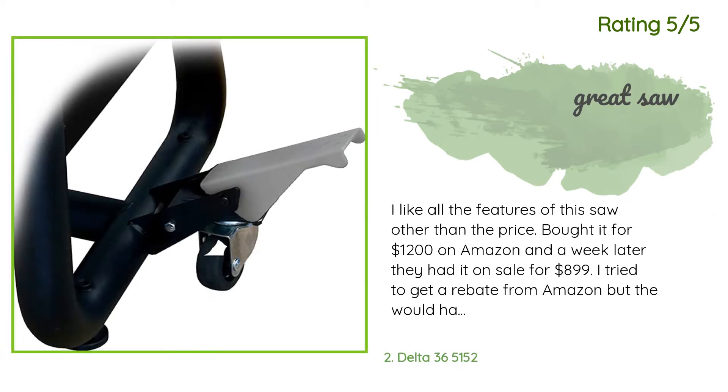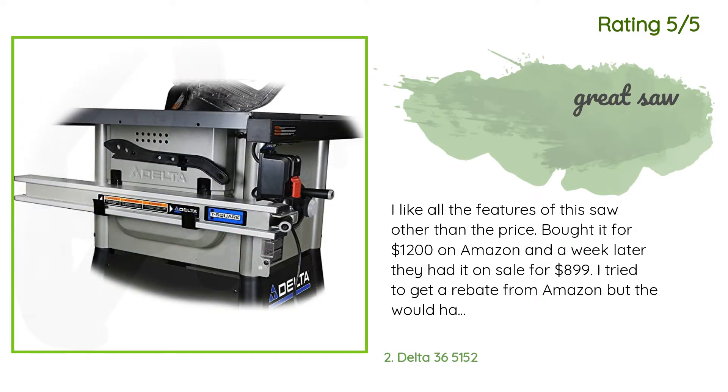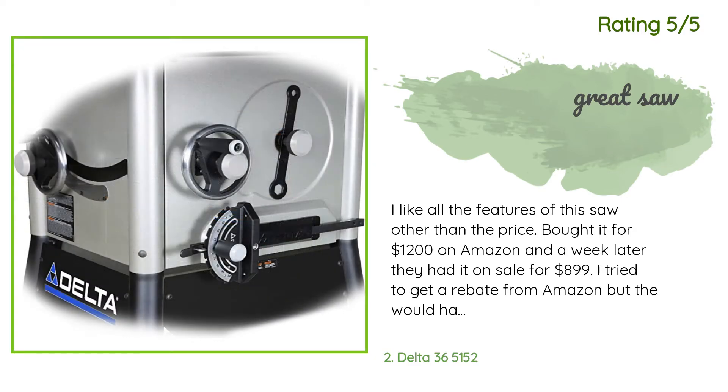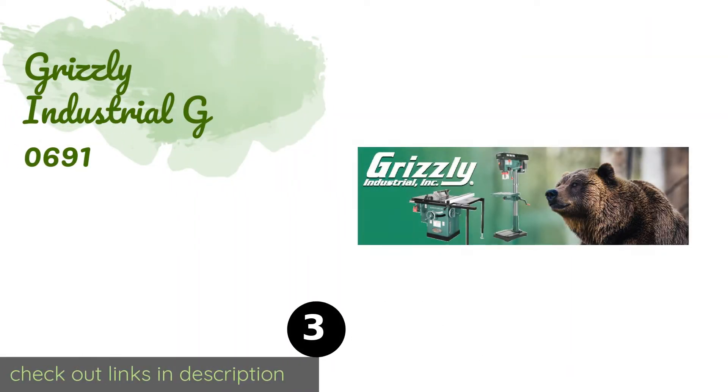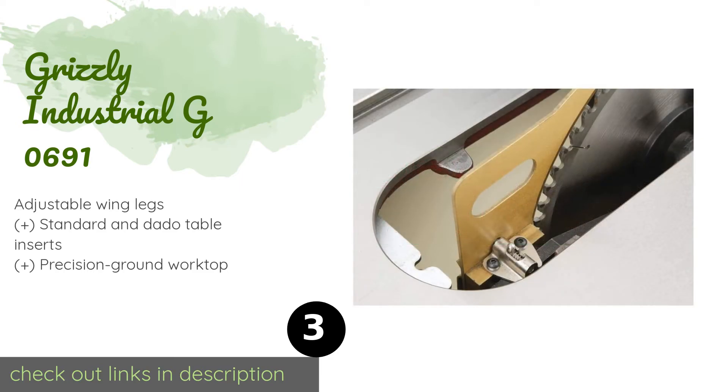Another happy customer said: I like all the features of this saw other than the price. Bought it for $1,200 on Amazon and a week later they had it on sale for $899. I tried to get a rebate from Amazon but they would have rather I return the saw than give me the difference — that's when you know they're too big to care about a good customer getting screwed.